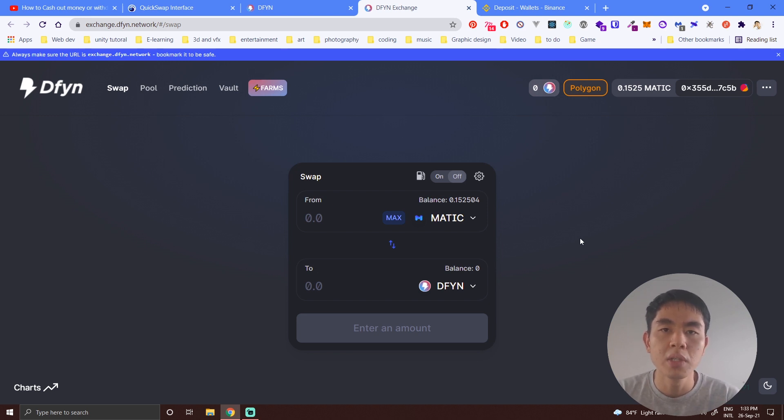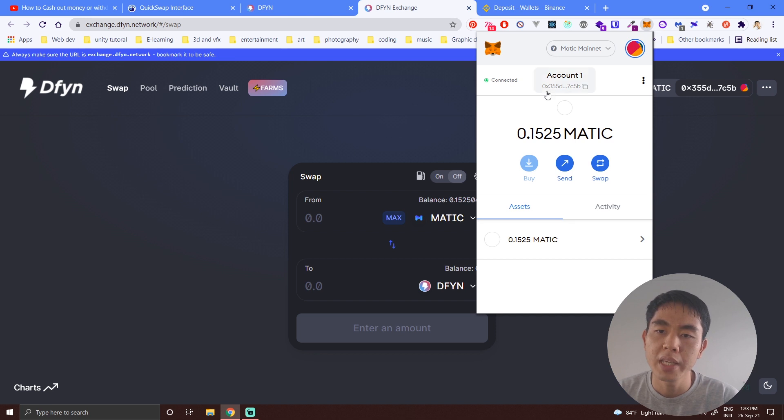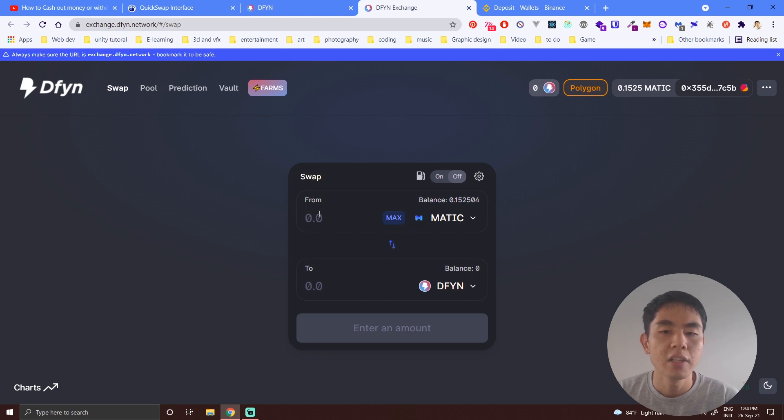To reach me, follow my Twitter — I'll put the link in the description below. You can tell me that you need some MATIC to exchange your Ethereum to MATIC. Send me your public key — you can copy it from your wallet — and I'll send you some MATIC. After you successfully exchange, please send the MATIC back so I can lend it to others as well.